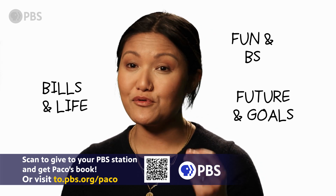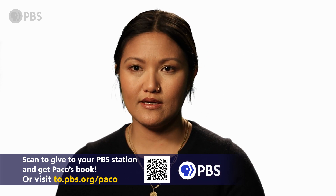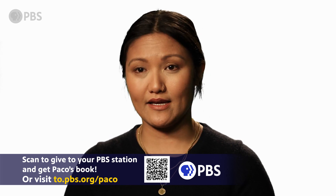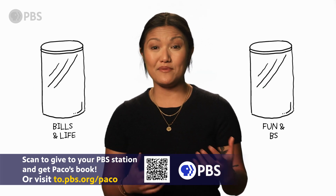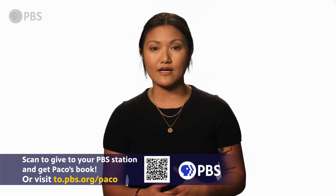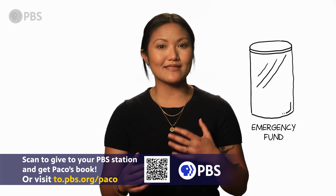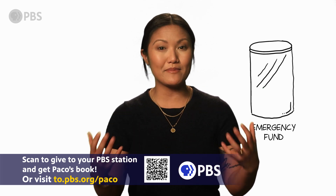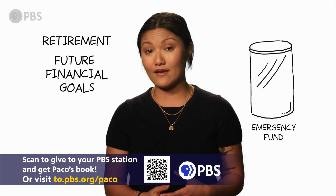Every time you get paid, you'll need to split the check. Here's how it works. Set up two separate checking accounts — one for bills and life, one for all the fun and BS. And for your future self, you'll start with an emergency fund, but it's also a category that encompasses retirement and any future financial goals you're saving and investing for.